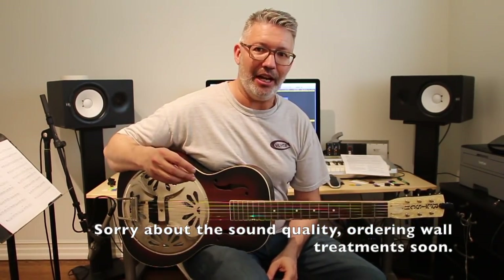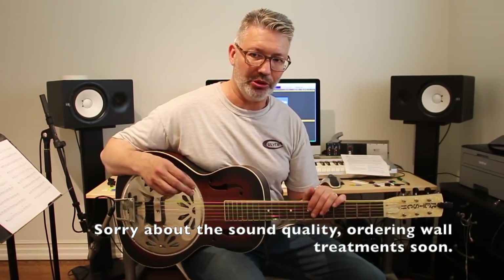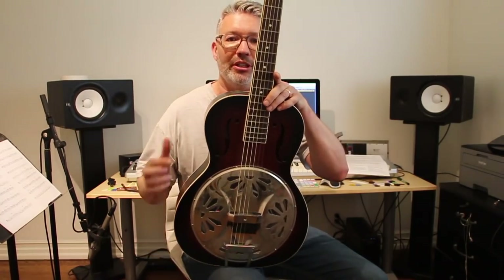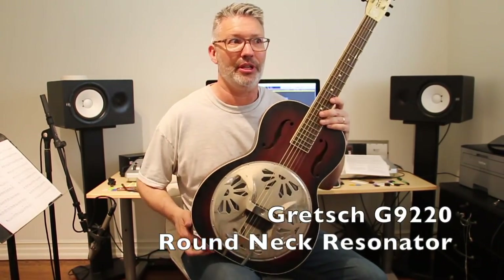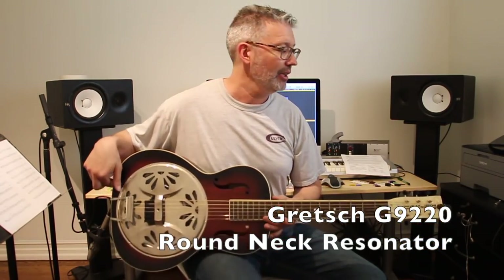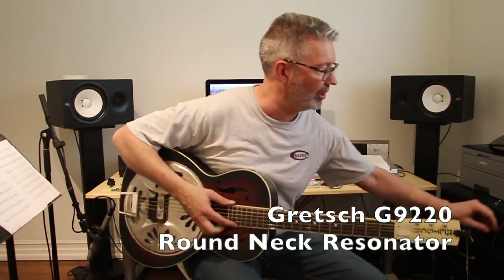I'm in my new digs and I have a new cool tool to show you. I've done a review of this Gretsch resonator before, quite a while ago in 2012. I'm going to do another one, a kind of update on it, but this is not the cool tool I'm talking about.